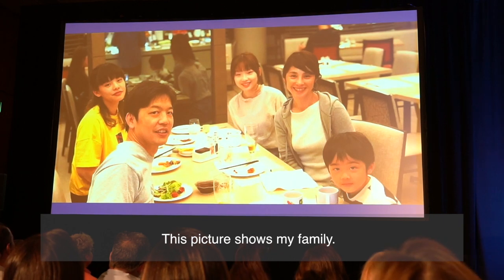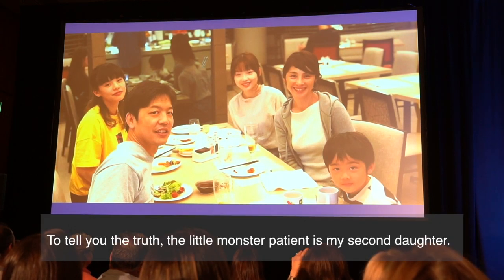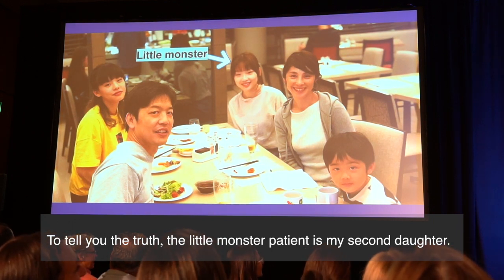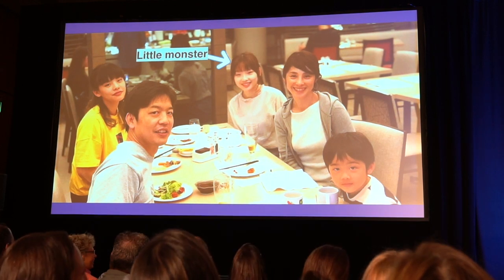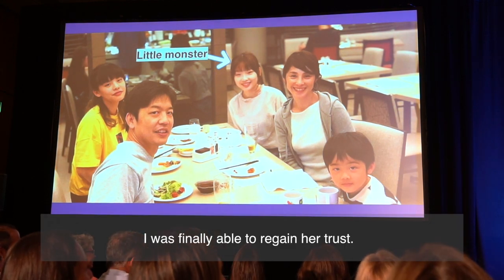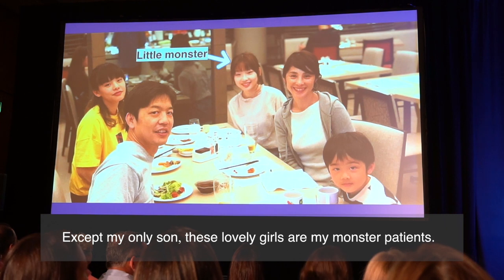This picture shows my family. I was finally able to earn her trust. These lovely girls are my daughters, who are also patients — truly monster patients.